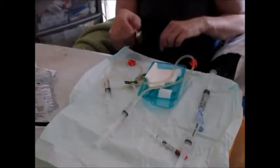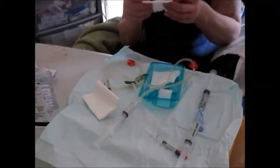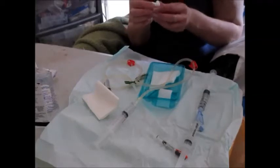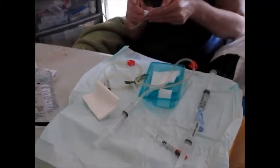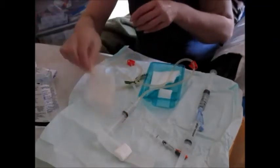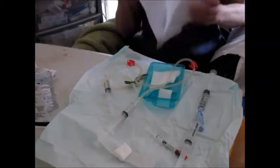I'm now going to prepare the swab that I may need should I have a problem inserting the needles, which I just pop on the sterile field. Then I'm going to cover over the table for a moment while I stop the video, and then I'll be back in a second.